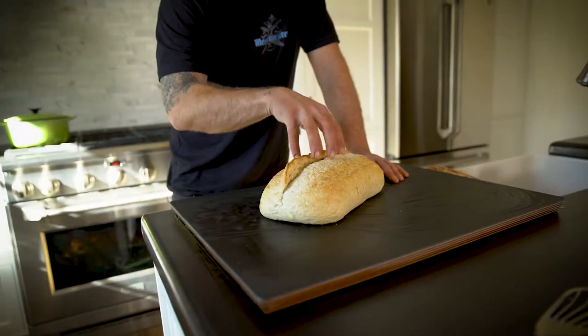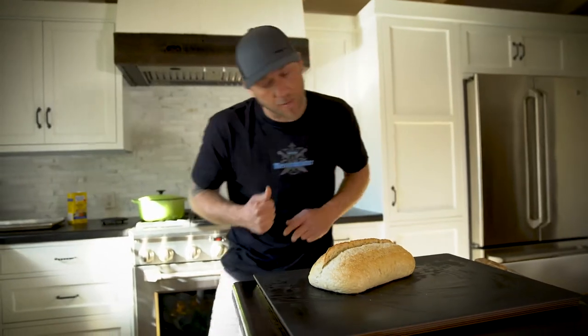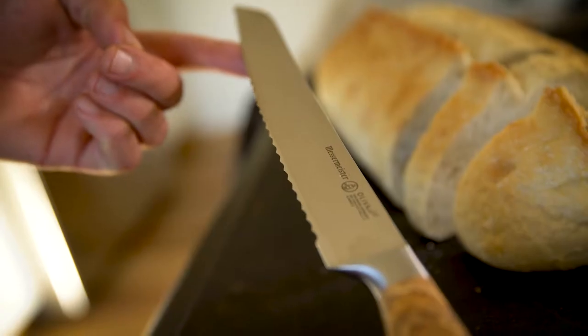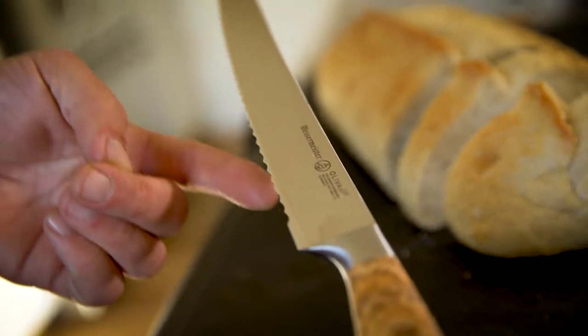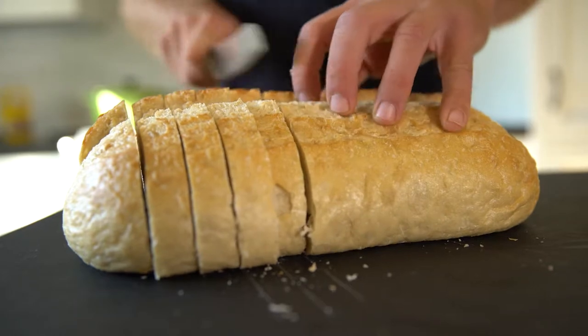There's an appropriate knife for every situation. In this case, bread — I want a bread knife. A bread knife is loaded with serrations. That helps you cut through coarse, dense materials like a rustic loaf of bread.